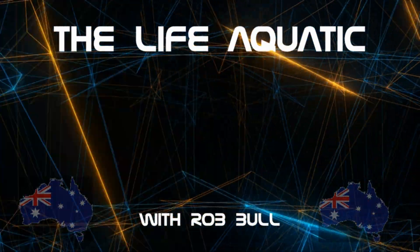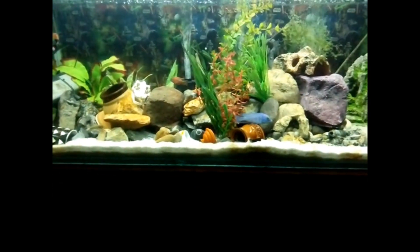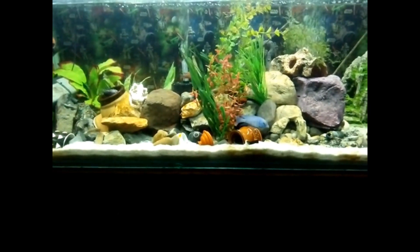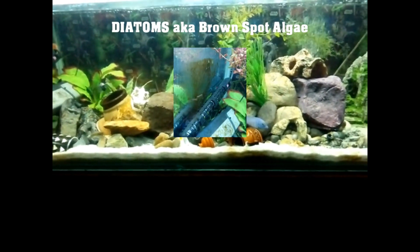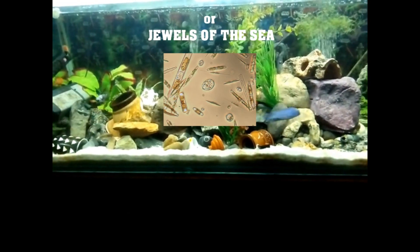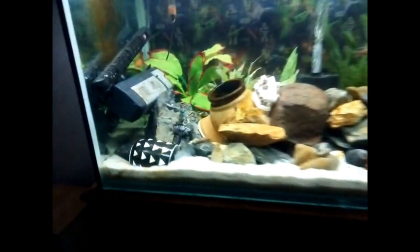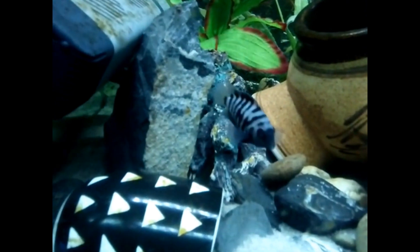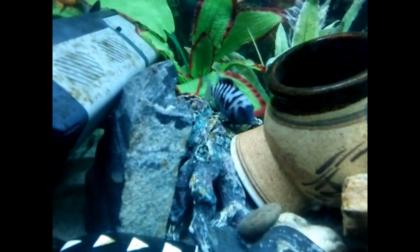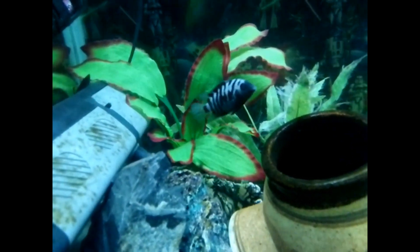G'day and welcome to the Life Aquatic with Rob Bull. Hey YouTube, in today's episode we'll be taking an in-depth look at these little guys — Diatoms, also known as Brown Spot Algae, or by the far more flattering name, Jewels of the Sea. We'll be taking a look at what they are, what they do, and how to manage them. Along the way we'll also dispel a few myths I found whilst researching Diatoms on the net. This video will also feature my on-screen YouTube debut as I deal with the Diatoms in the tank that inspired this video.